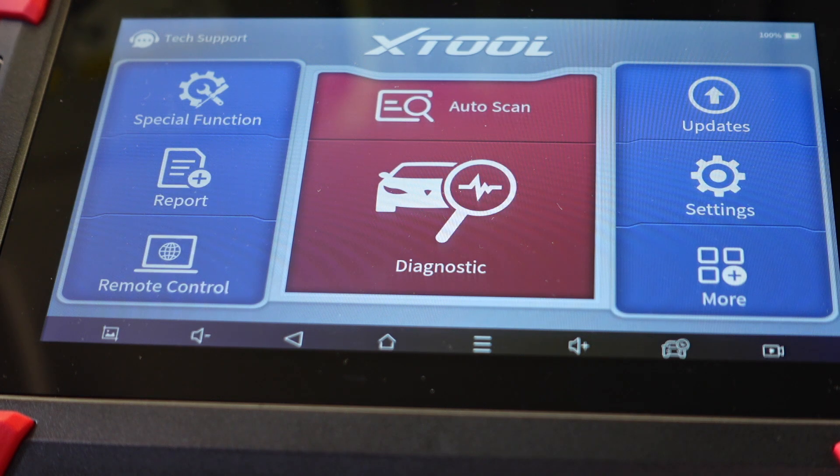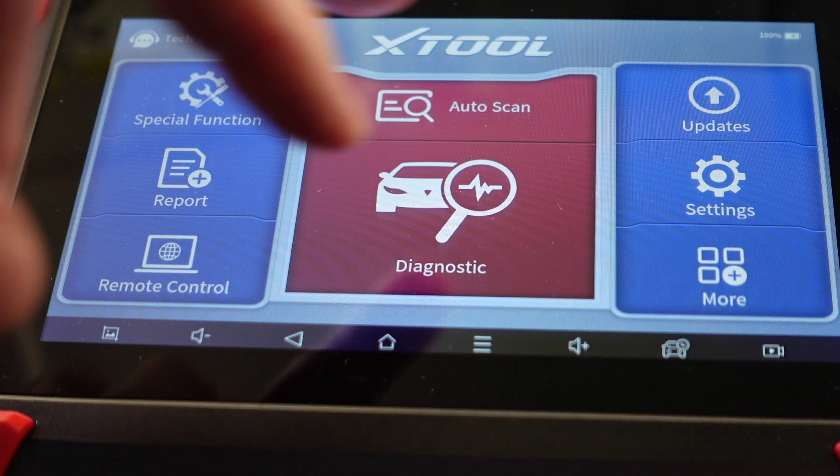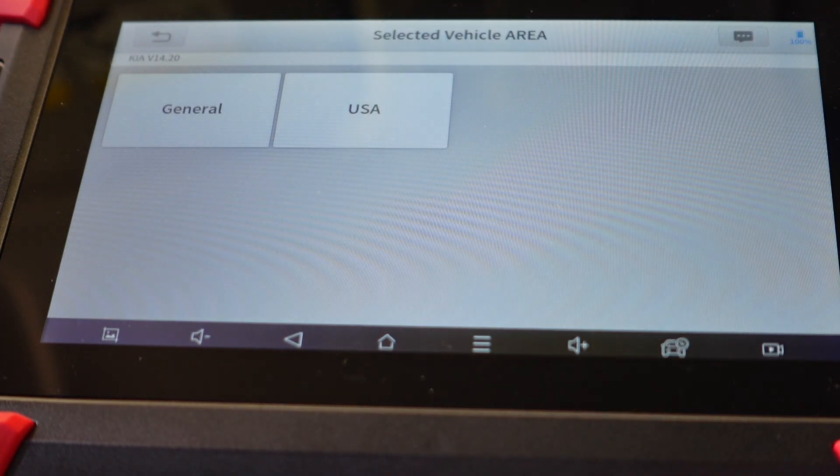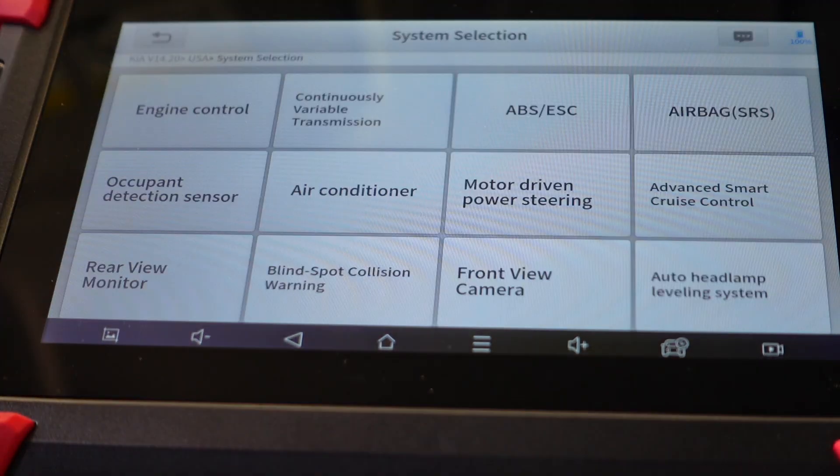Let's go inside and see what it will let us do under the special functions. We'll do an auto scan and let it find its proper VIN. The idea is after you do a brake fluid flush — if you live in a climate or if you're just not an aggressive enough driver to ever jam on your brakes and actually lock them up — you want to cycle your ABS pump and especially all the solenoids within the valve bodies on the ABS system.